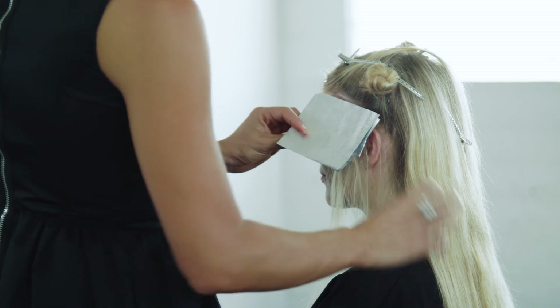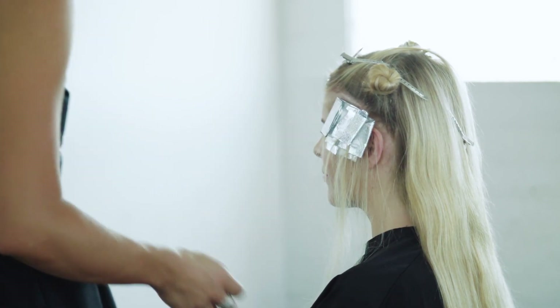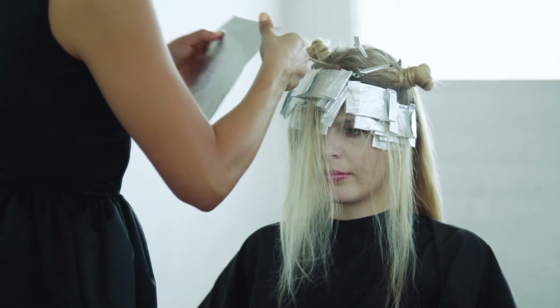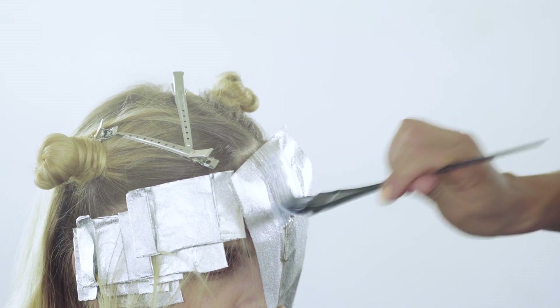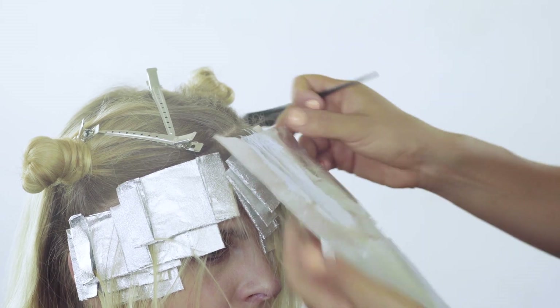Since this technique involves creating super fine strands, you'll need more foils than your traditional technique. These can sit back to back depending on how much colour you'd like to see. The Lightning Wand is made from lightweight bamboo, a sustainable natural resource making it an eco-friendly choice, while the colour-resistant finish ensures longevity in the salon.